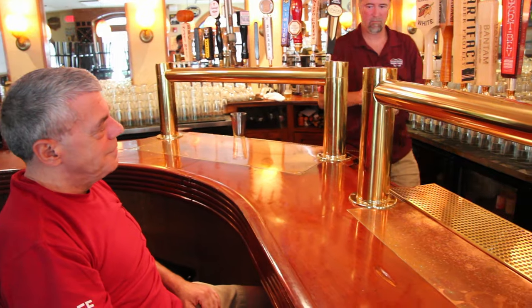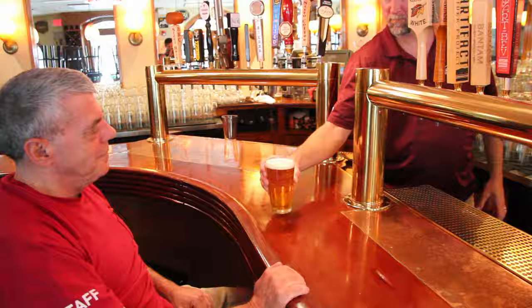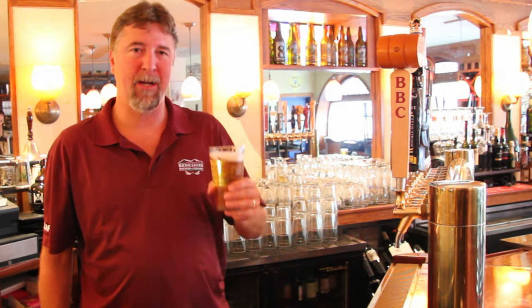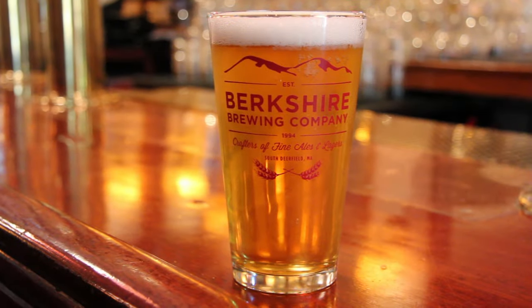Because we used a clean glass and this establishment keeps their lines impeccably clean, we're going to get a wonderful aroma of hops and malt. That's a beer that goes down just right. Cheers.